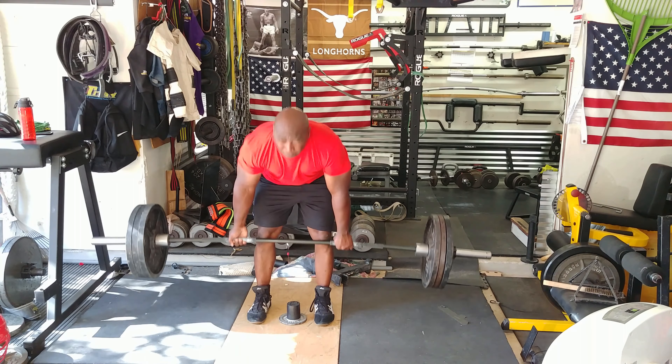So maybe I need to work on my lockout a little bit more. My lockout's strong but I need to be faster at it.